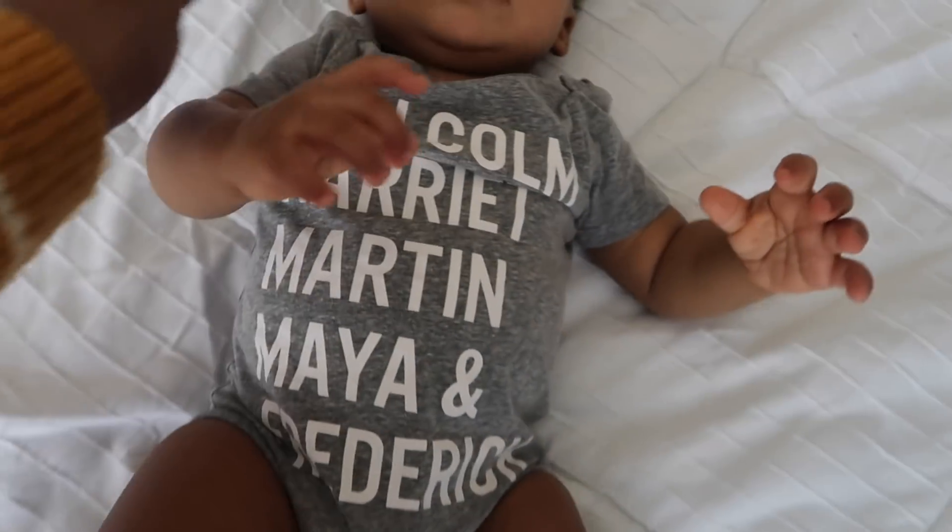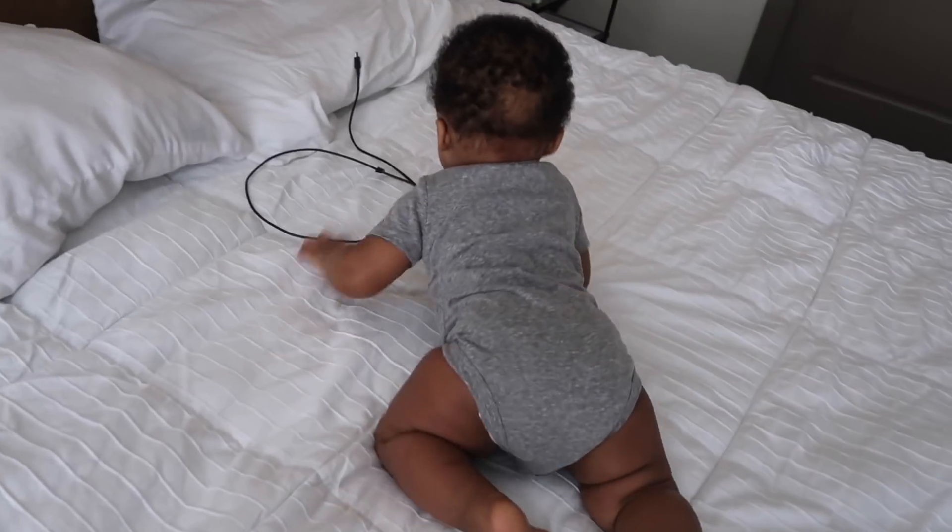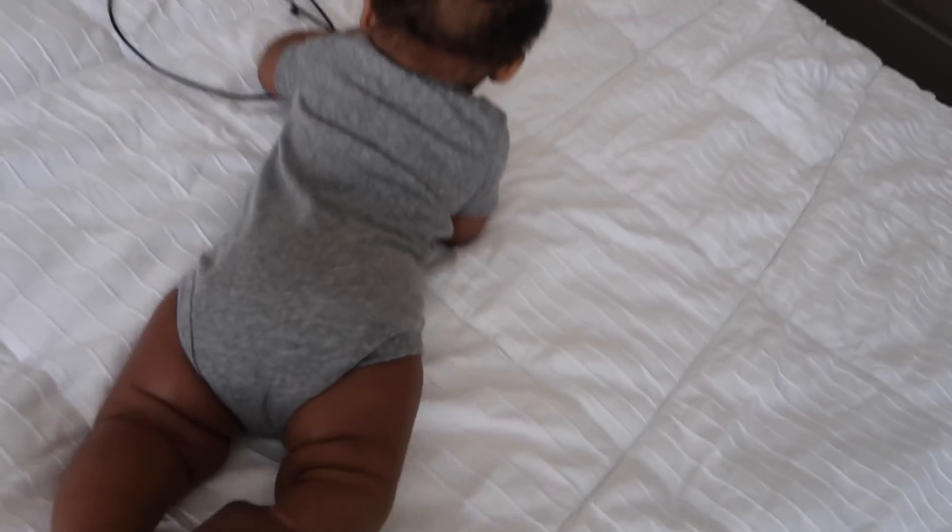Y'all know I have to show y'all Terrell — he's wearing his black history shirt!